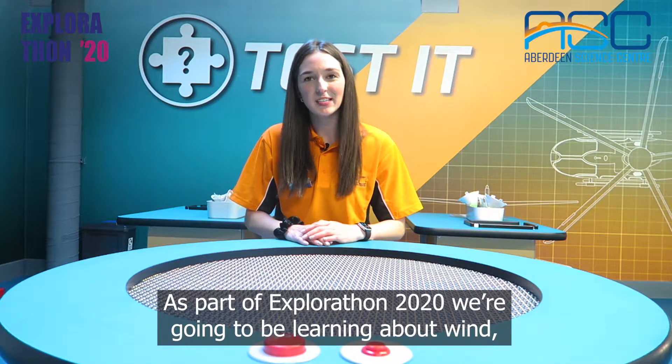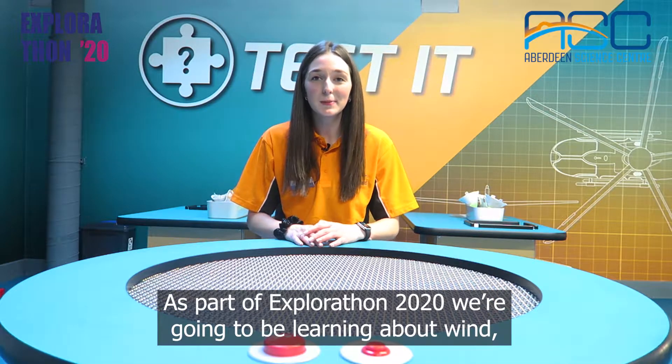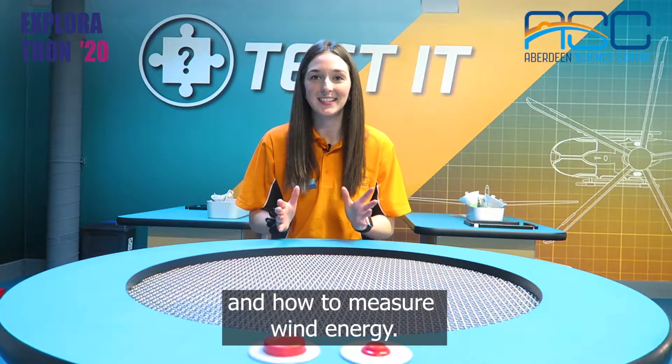Hi, I'm Jess and welcome to Aberdeen Science Centre. As part of Explorathon 2020, we're going to be learning about wind and how to measure wind energy.